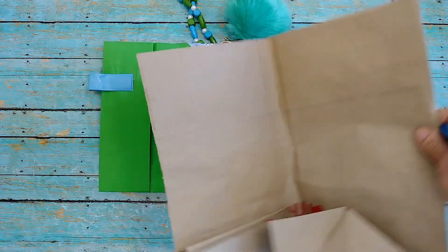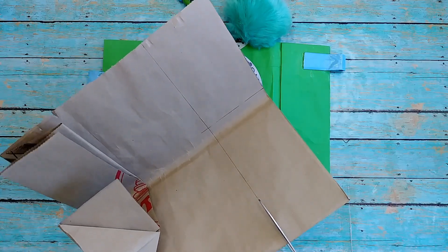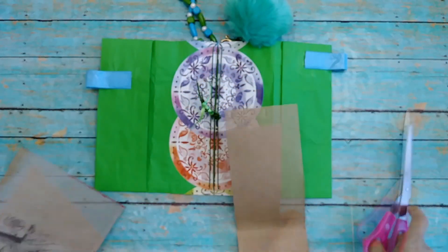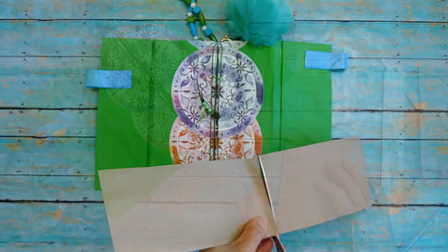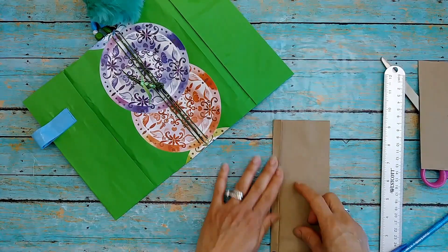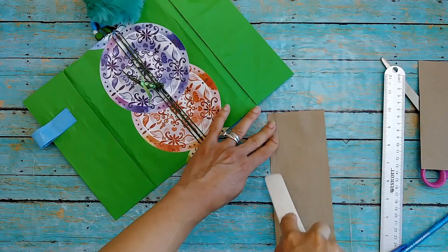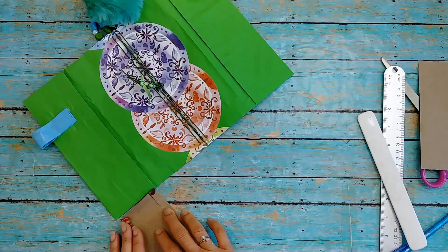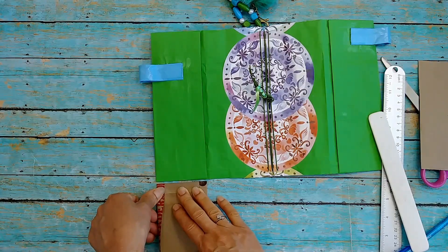I'm just using another piece of the paper bag that I used to make the cover in the previous video, and I measured it to be about an additional inch wider than the three-inch pockets — so it's about four inches. One side is going to be a little bit shorter in terms of the pockets because we're going to go up to the pin loops we made in the previous video. I'm creating a seam all the way around, which is going to make everything look really neat and clean and allow me to match up the width perfectly.